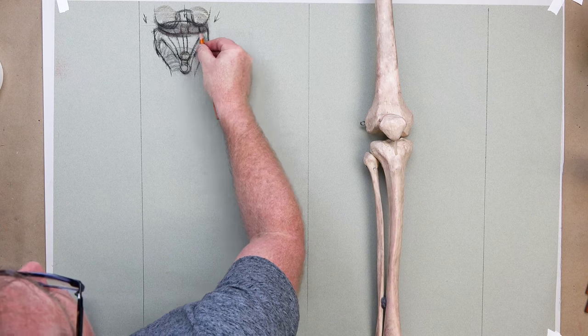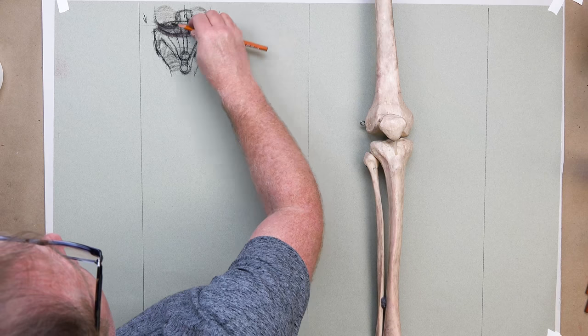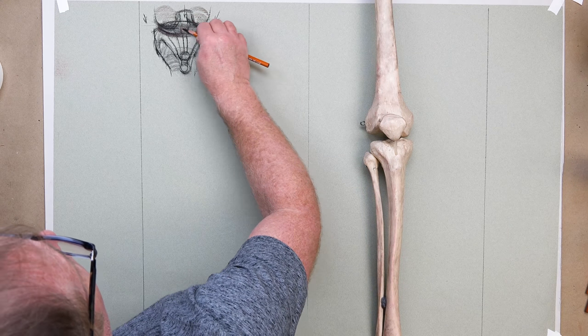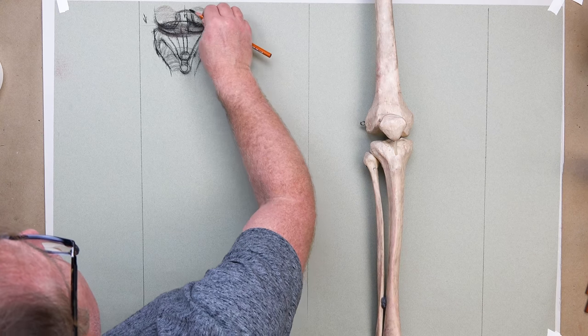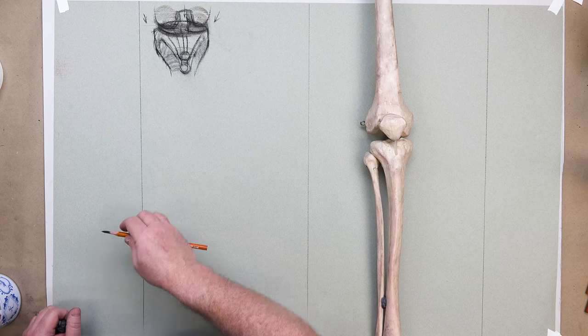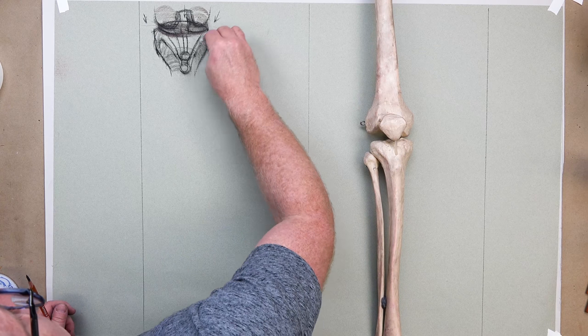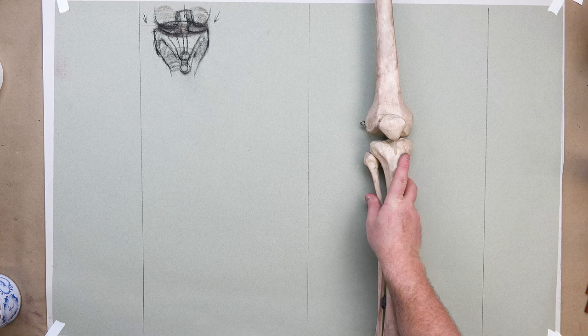The knee has a lot more going on than what we draw — there's the anterior cruciate ligament, posterior cruciate, and other ligaments and tendons, lots of interosseous fossa material to wrap and sheath and help this most fragile area. This is a very fragile area because of all the tension, stress, turning, twisting, and opening of this joint.